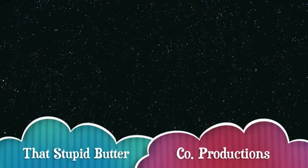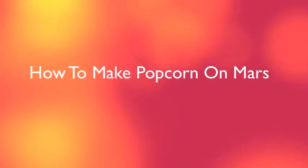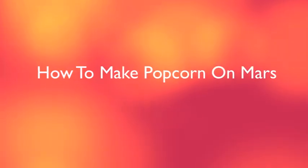That's stupid butter! How to make popcorn on Mars.